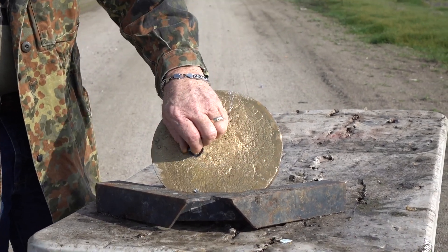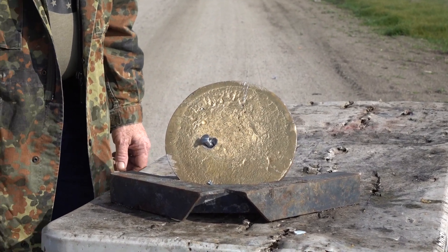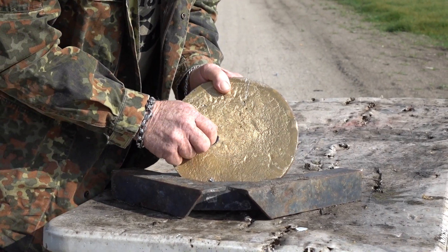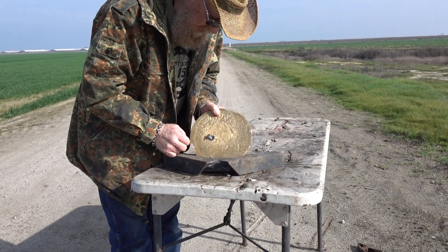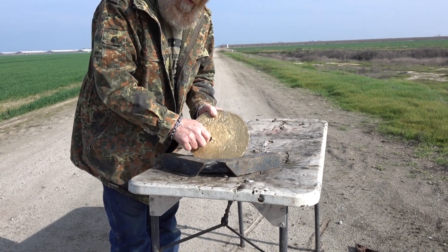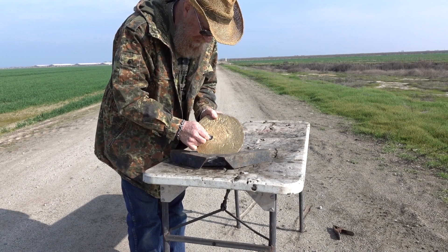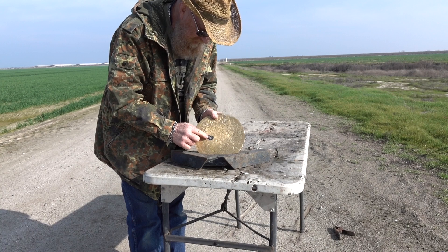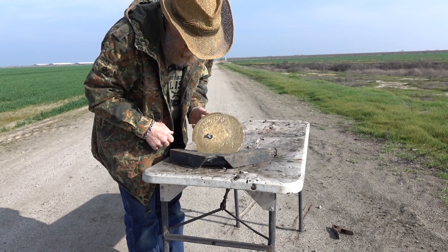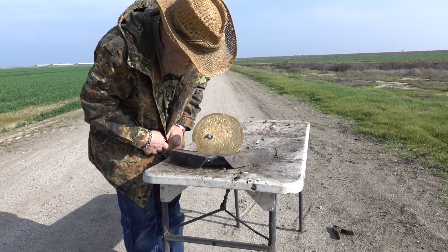For something that I thought would never work, that I thought would give us a lot of headaches just to test because it's so long and difficult to load — not bad at all. The front discarding sabot was the key to making it work. If you keep it centered in the barrel so it comes out nice and straight, it has a pretty good chance of continuing to fly straight.